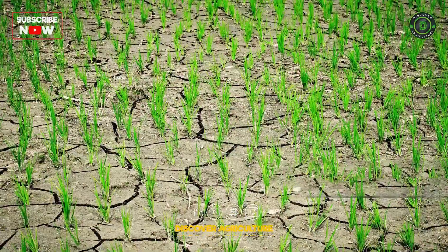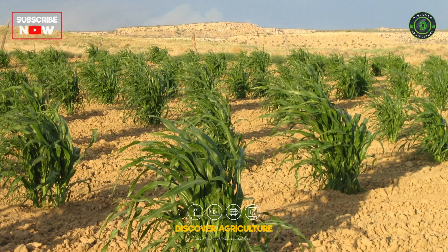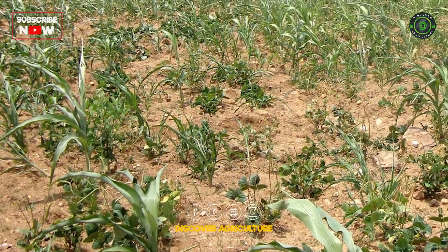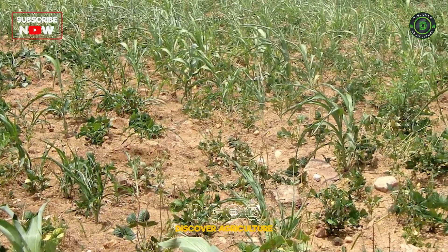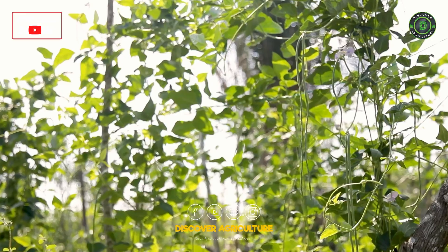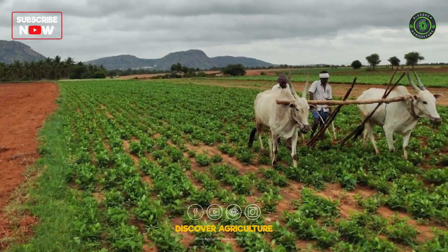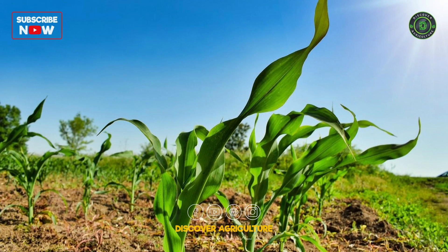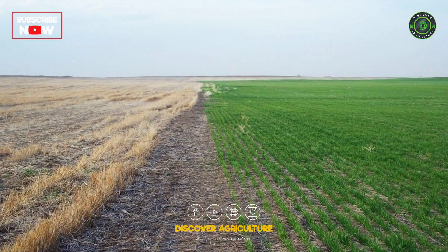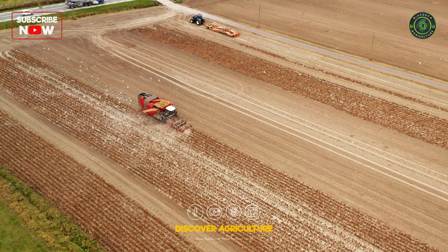Transforming dry land into a productive organic farm within a year requires a holistic and sustainable approach. This journey towards organic farming not only addresses environmental challenges but also lays the groundwork for a resilient and sustainable food production system for the future. Through conscientious and mindful practices, we can turn arid landscapes into vibrant, regenerative organic farms, exemplifying the harmony between agriculture and nature.